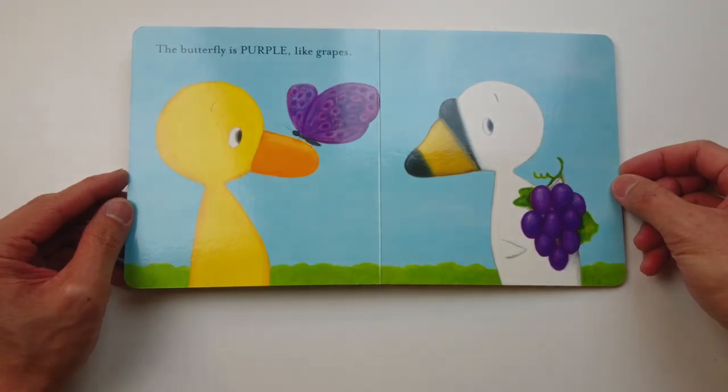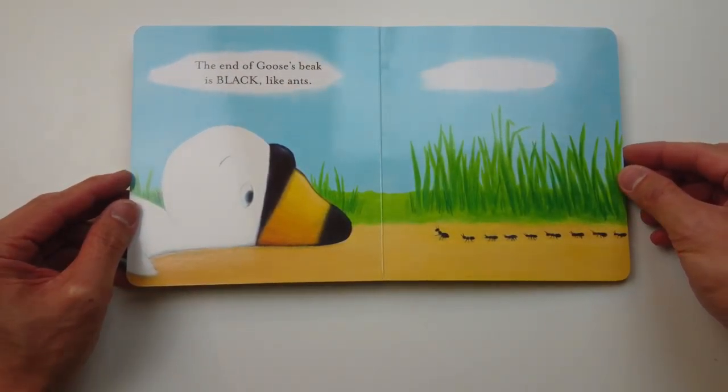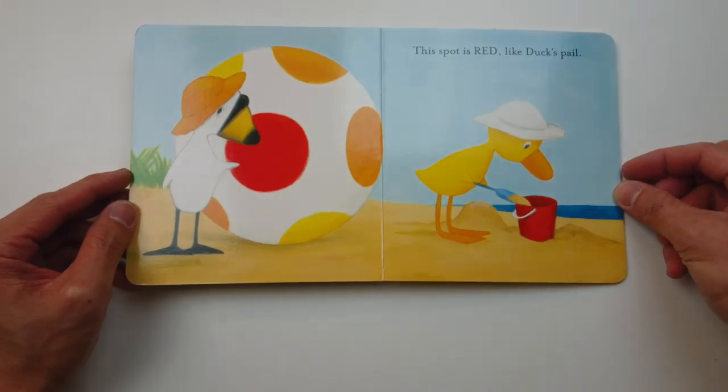The butterfly is purple like grapes. The end of Goose's beak is black like ants. This spot is red like Duck's pail.